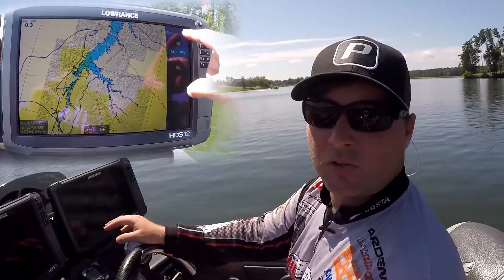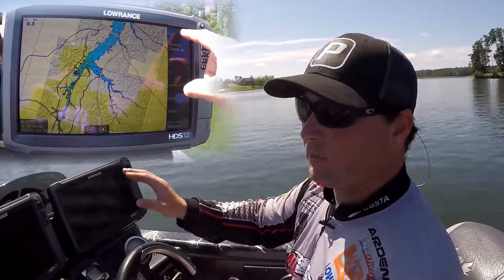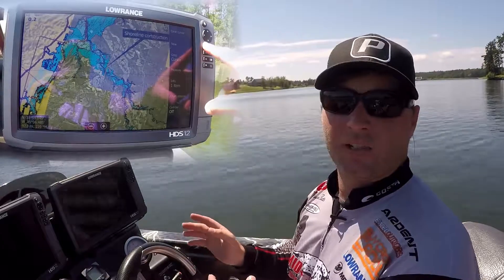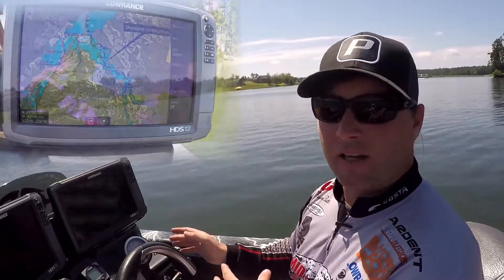Once you click that, it shows you everything that's not been mapped and has water on it. Like if the water fluctuates, it's a real shallow backwater. This year at the Mississippi River, I was catching them in about 14 inches of water — obviously it had not been mapped because people could not get back there most of the time.